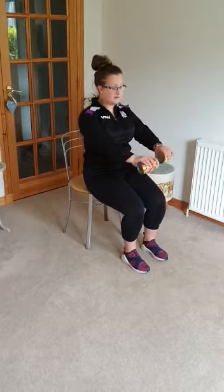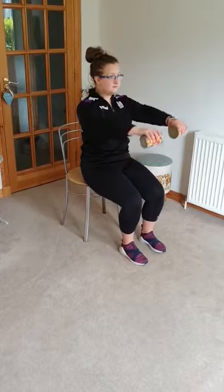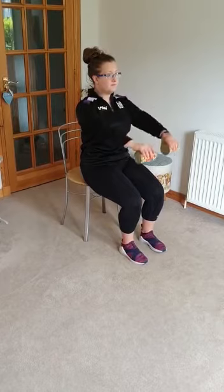Now we're going to move on to a front raise. We're holding our tins out in front of us and all we're doing is raising up towards our shoulders and down. You can do these exercises one at a time on each arm or together.